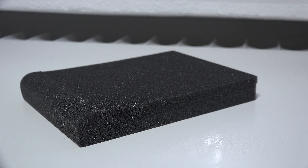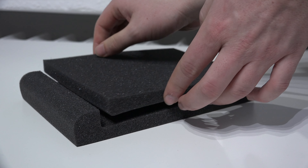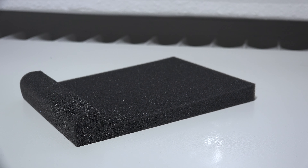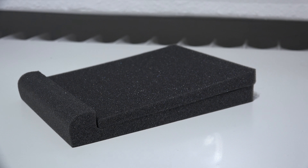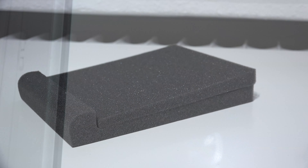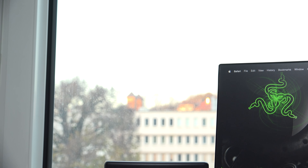In case you missed my separate unboxing video: in the box we find not only the speakers themselves and all the necessary cables to hook them up, but also some free isolation pads. They're supposed to improve the sound by avoiding vibrations on the surface you place the speakers on, so it's great to see those included.